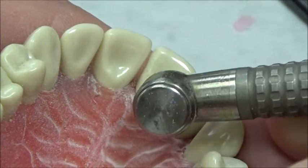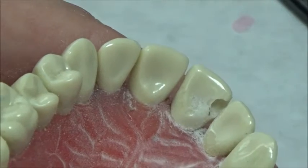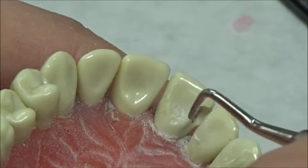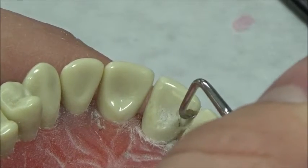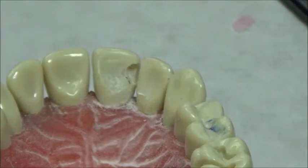I'll smooth things up a little bit. The important thing is to have a 90-degree exit angle here, and the gingival exit angle also needs to be as close to 90 degrees as possible. We're going to put a bevel on these surfaces because they're all going to be in enamel, and we'll also bevel the gingival exit angle.